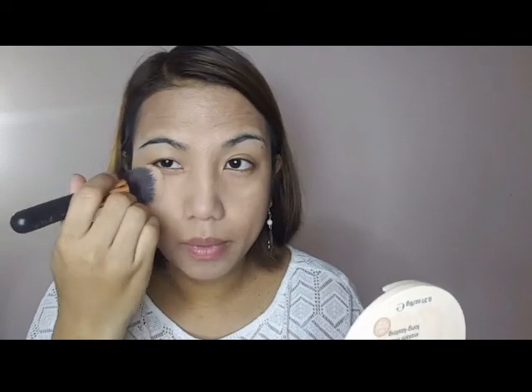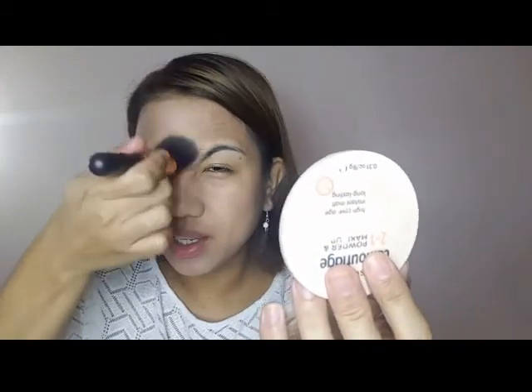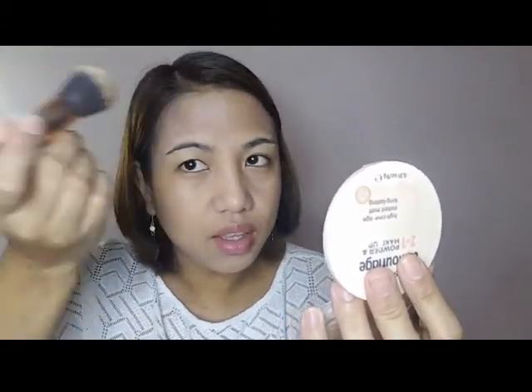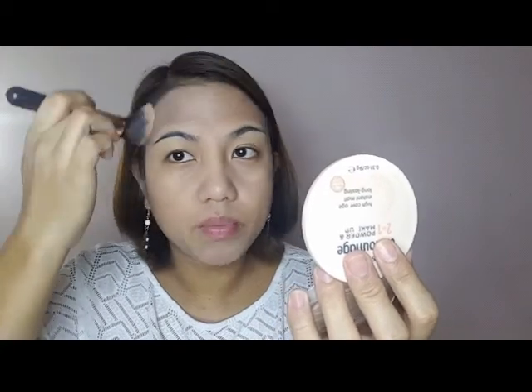The shininess is gone now, right? The great thing about these products is that they're affordable, and many people say they're great. They're affordable, you can afford them, and they're not made in China — they're made in France.